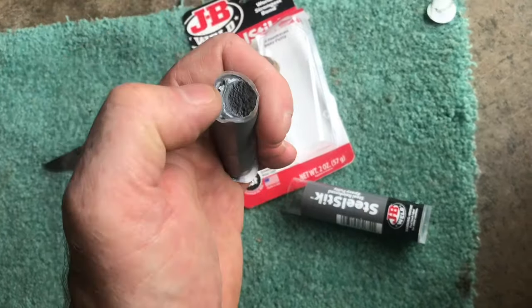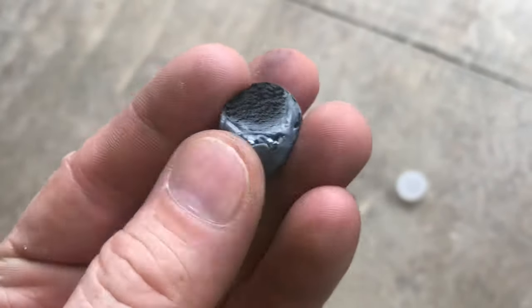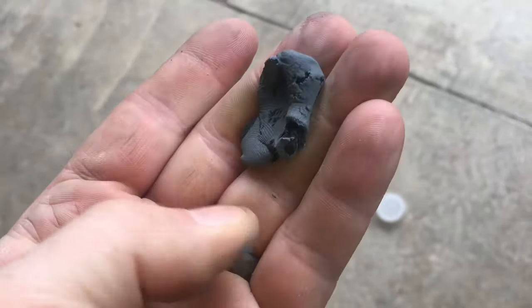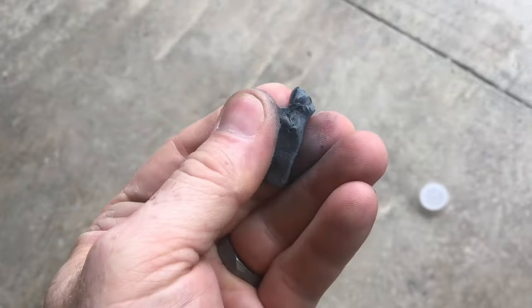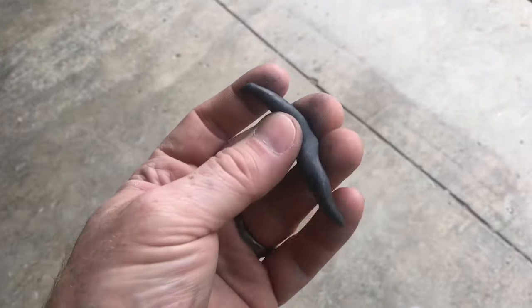The JB Weld is very thick — it's like a putty. Got a piece off. It has the A and B mix in it, so you just massage it together and as you work it, that's how the epoxy mixes. See the black and the gray? You want to make sure this is mixed very thoroughly. It definitely smells like JB Weld.